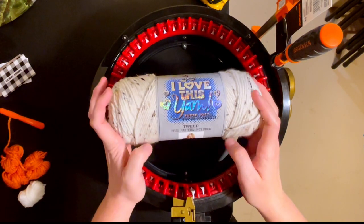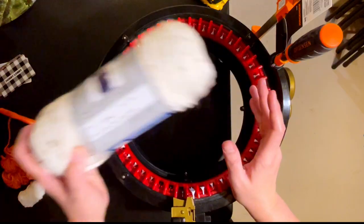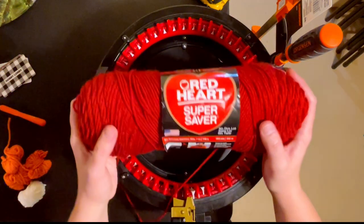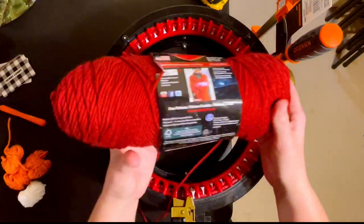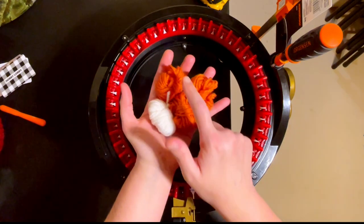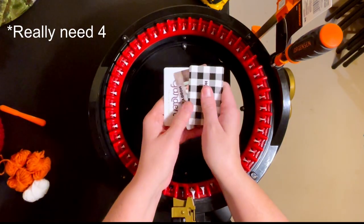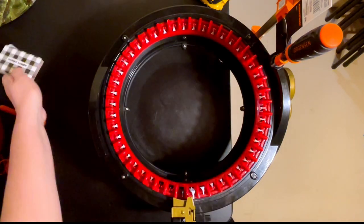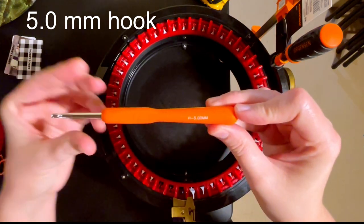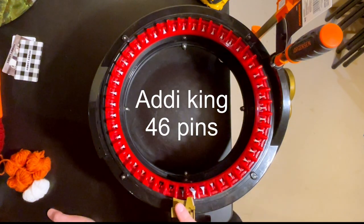For this tutorial I'm going to be using Hobby Lobby's I Love This Yarn in ivory tweed for my toe and heel, and Red Heart Super Saver in ranch red for the body of the stocking. You'll also need four balls of waste yarn, three to four gift cards, and a five millimeter hook. I'm going to be using my Addi King which has 46 pins.